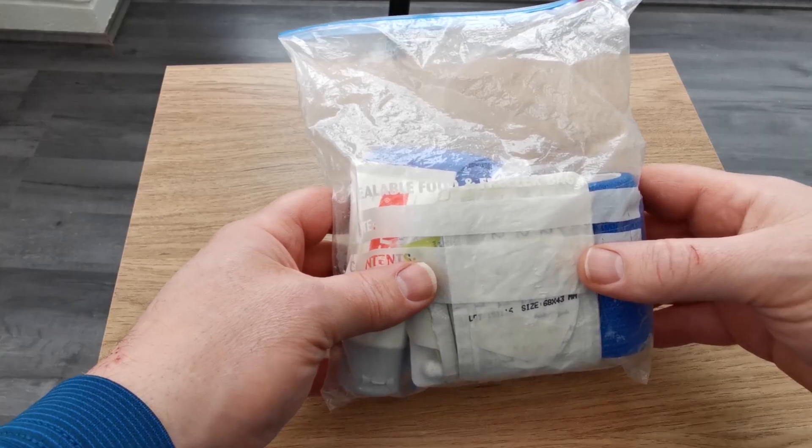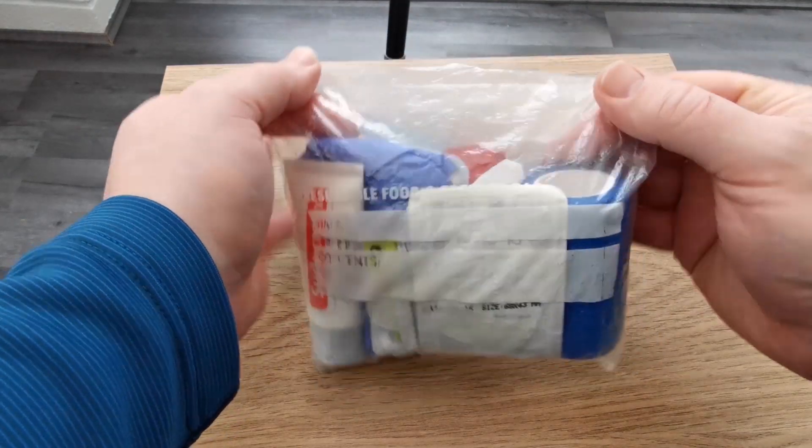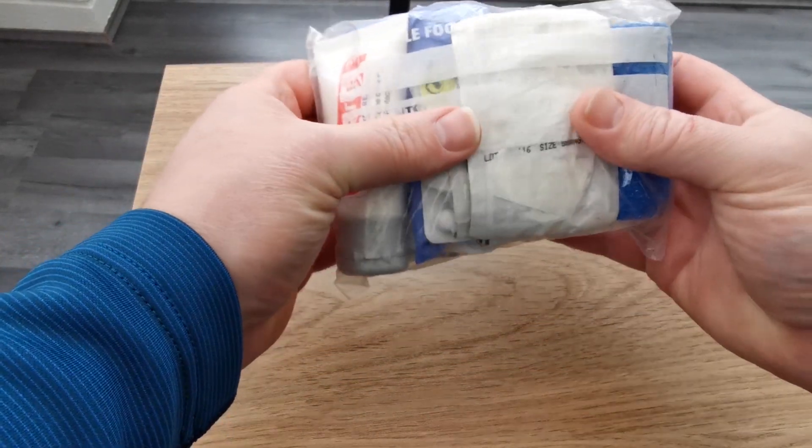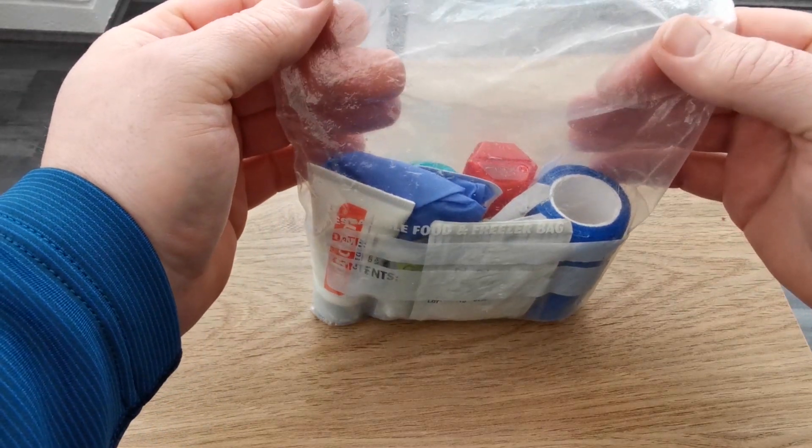So without further ado, let's have a look what I've got in my first aid kit. As you can see, I don't keep my first aid kit in one of the obligatory first aid red little pouches. I've put mine in a ziplock bag. The reason I do that is to save quite a bit on weight, and also you can ideally pack it down to what you want, and it's clear and see-through, so you're not having to rummage around — you can just take a look and see what's in there.